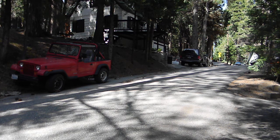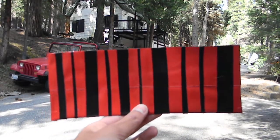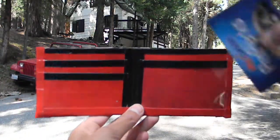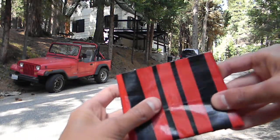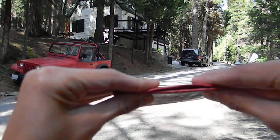Hi guys, so I have another contest entry. It's a red wallet with black barcode. It's a bi-fold, and here's an ID slot. It folds evenly, it's really thin, with a clear bill compartment.